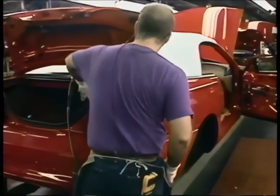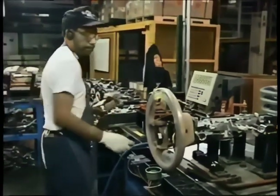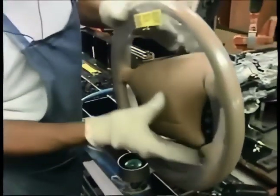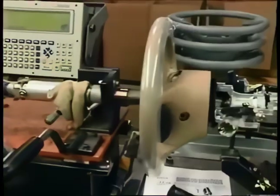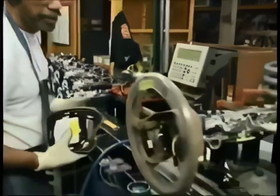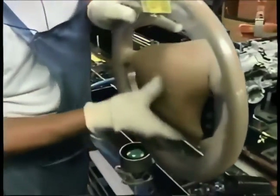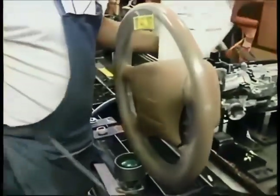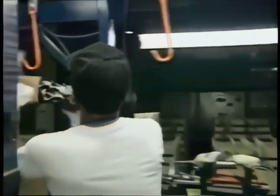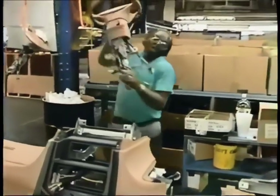Next the rear tail lights are added. In a sub-assembly, the steering wheel with dual airbags — standard equipment on every Mustang — is prepared. A worker explains: 'This is the airbag right here. We scan the barcode and get the serial number off the airbag.' The steering wheel won't be hanging around long — here it is at the next station being added to the dashboard, with the steering column installed.